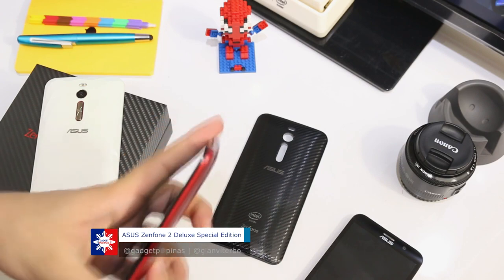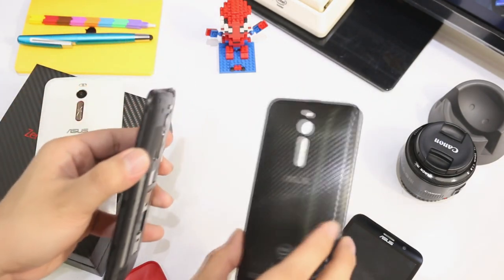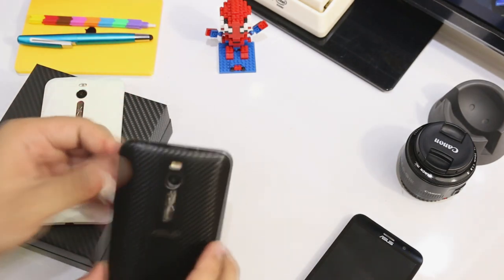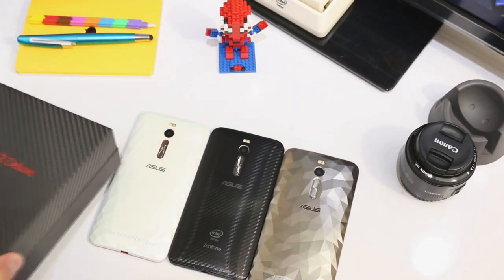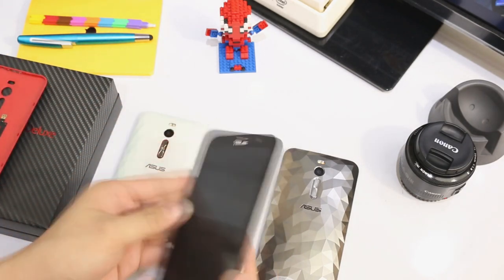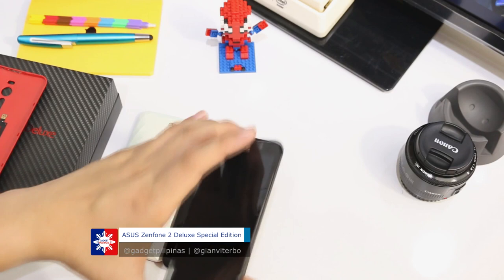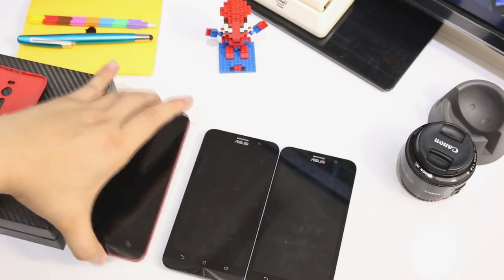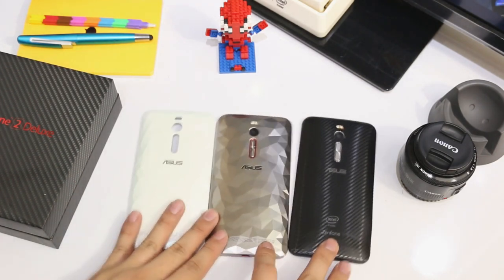If we remove the back plate, can we put the carbon fiber design of the Zenfone 2 Deluxe Special Edition on this one? The answer is yes — it looks like we have three special editions here. But no: this one is just the Zenfone 2 Deluxe 4GB RAM, this one is the Zenfone 2 Deluxe 128GB, and this one is the Zenfone 2 Deluxe Special Edition. Don't you love looking at these Zenfone 2s?